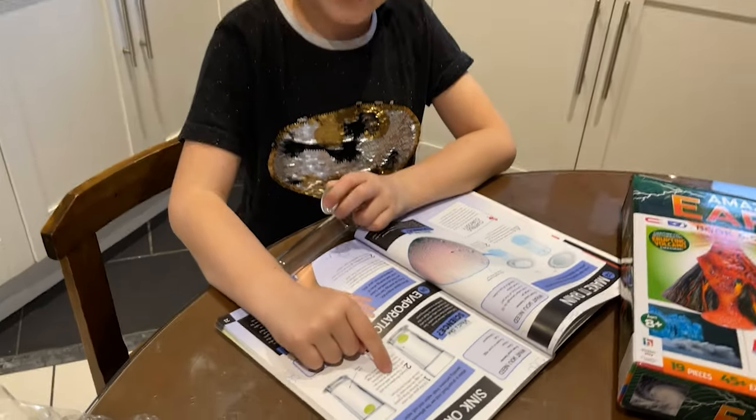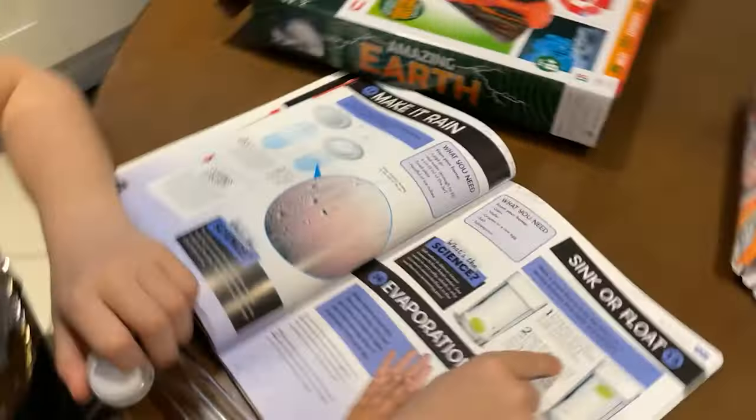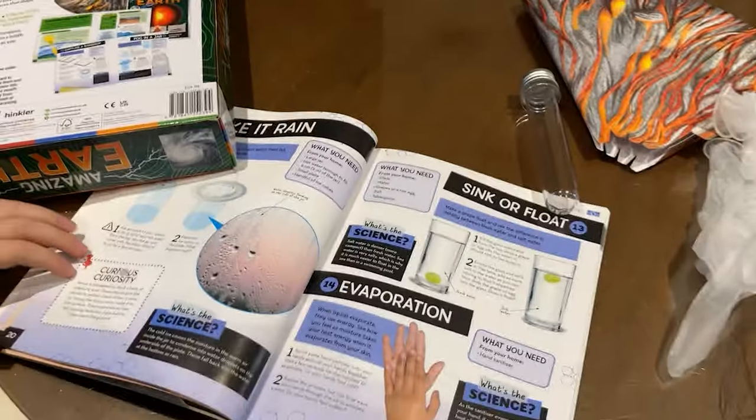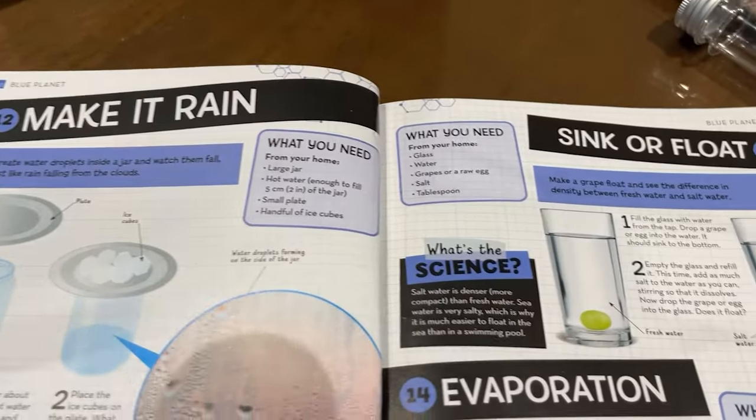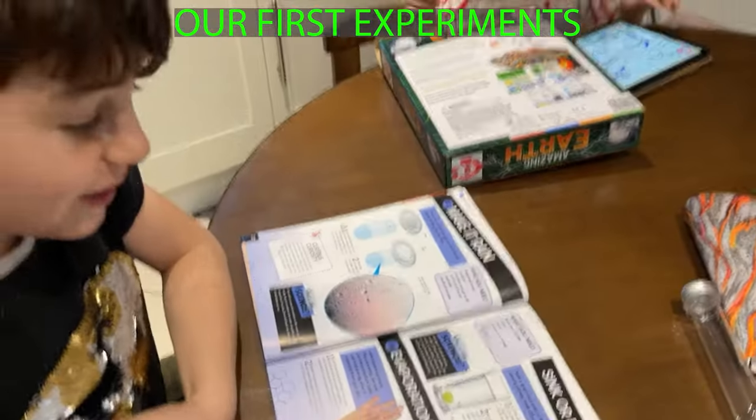Look, I found it. But we're going to do it with eggs because it's nearly Easter. We need to see if they're raw or not. What we need is on this page. So let's get to work.